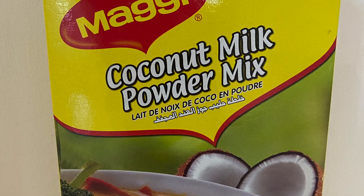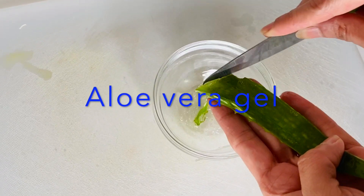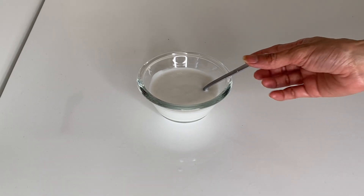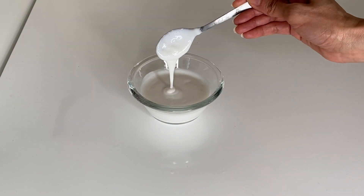I prefer to use fresh aloe vera gel, but if you can't, then you can buy pure aloe vera gel. I made this coconut cream from coconut milk powder. If you want to know the recipe for this, please let me know in the comment section below.